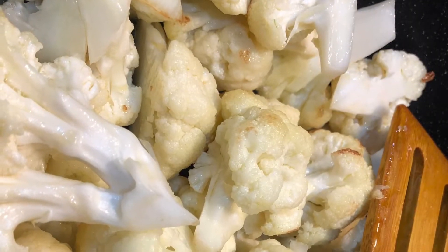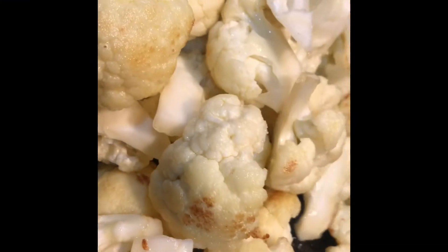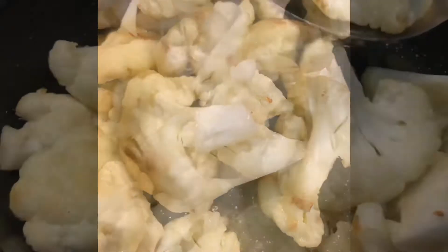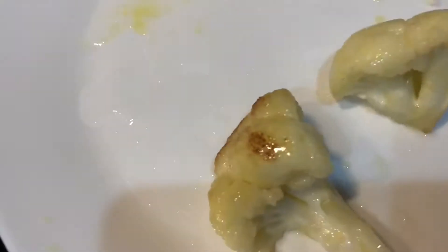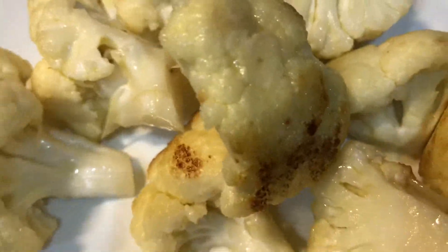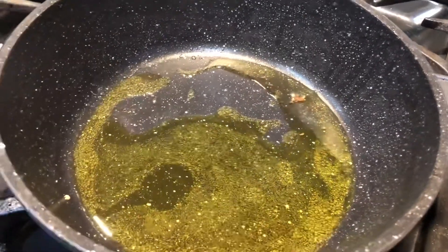Now I put it in the oven. It's well done. I'm going to put it on the oven and put it on the oven.